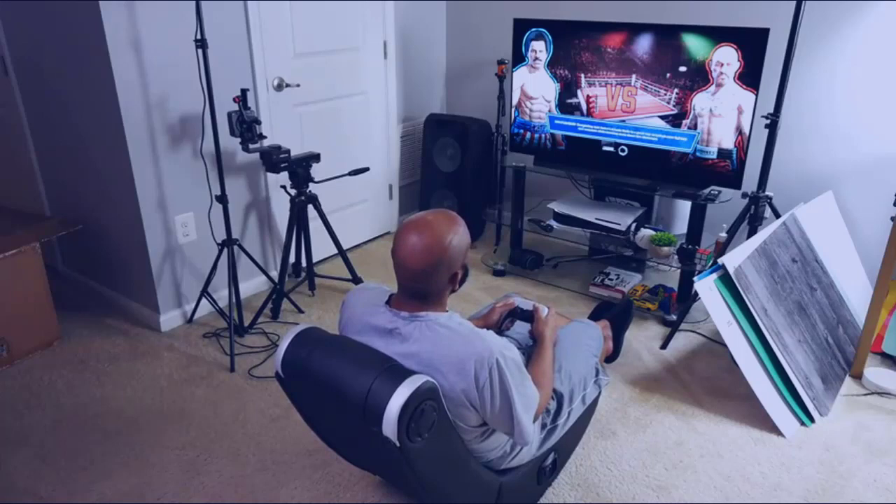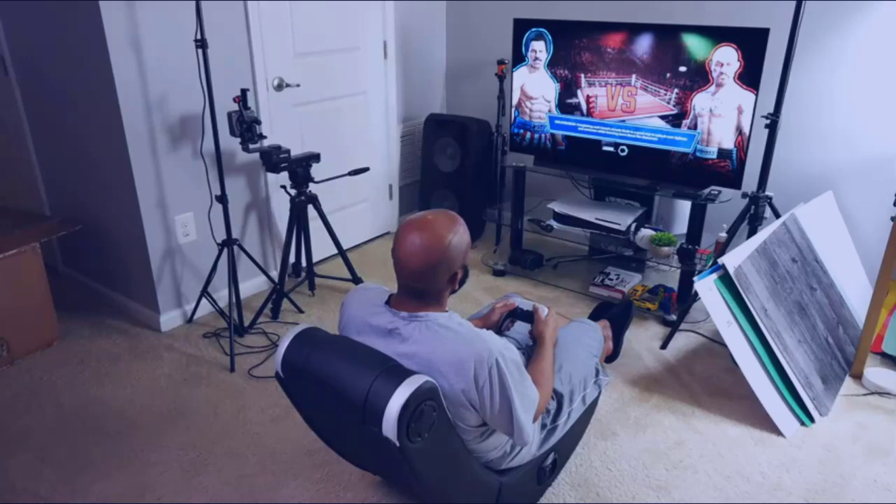Now I'm not the largest person out there — I'm only about 5 foot 7 and 185 pounds. So if you're a taller person or you weigh more, this chair might not be the most comfortable for you, as it doesn't have that much padding on the bottom area or on the back part.